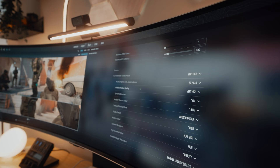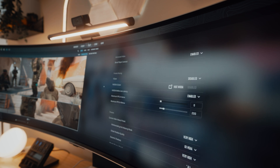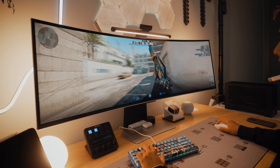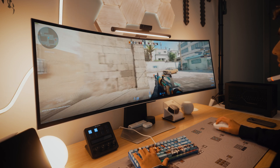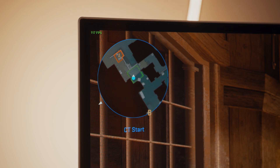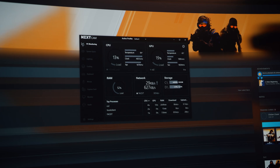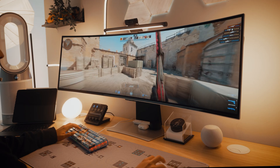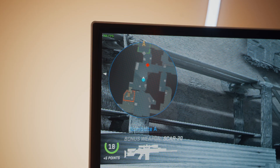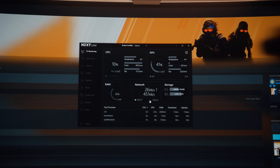We'll start with CS2, one of my favorite games that I'm playing the most right now. Switching everything to high settings at my current display resolution, I'm pretty surprised at how well it runs — averaging around 100 to 115 fps at max settings, which I usually play at medium. Switching everything to low, we see a huge increase to between 340 and 360 fps, with temps staying around the same.